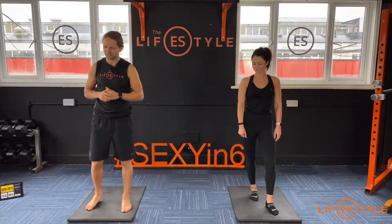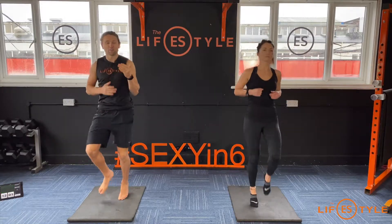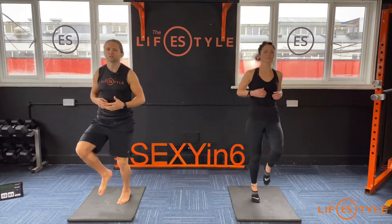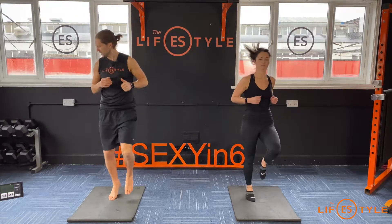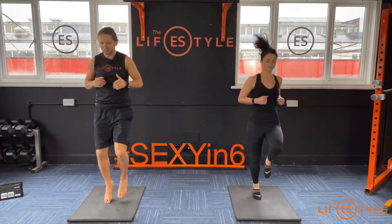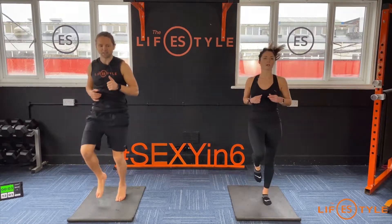First one's jogging on the spot, nice and simple, so just keep it as light as possible. Breathe. If this is the very first one, use this as your warm-up — make sure we're oxygenating the body. Big deep breaths, stay with it. Keep in control, just jogging on the spot. There's no rush to it, just keep it nice and light.